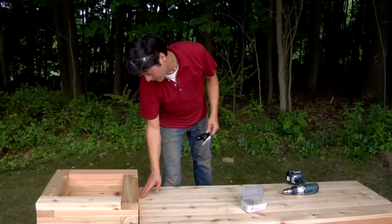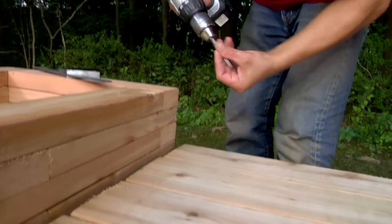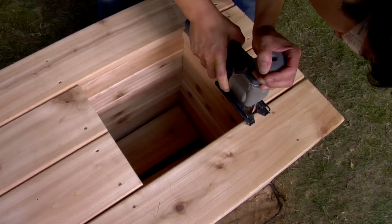Next, add the remaining courses of the tall planter on top of the seat frame. Attach the seat boards to the seat frame leaving a slight gap between the boards. Use a jigsaw to cut the seat boards flush with the inside walls of the shorter planter to create its opening.